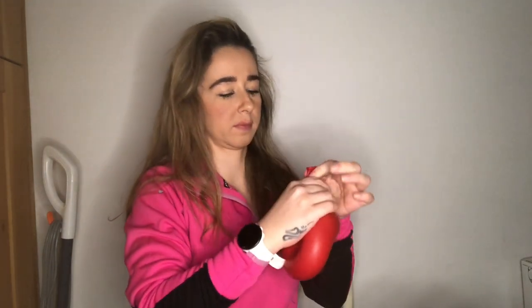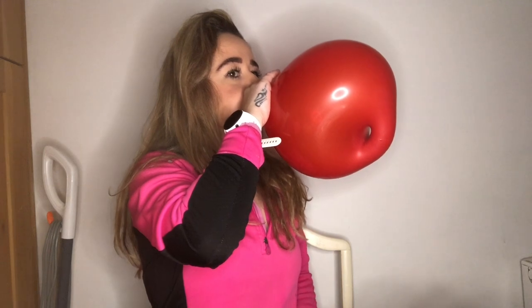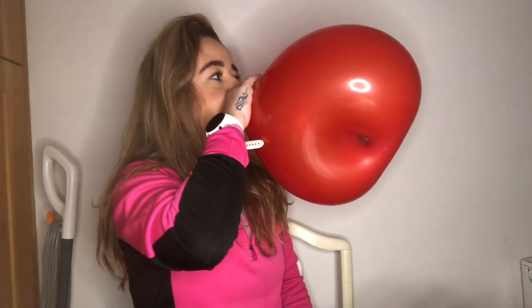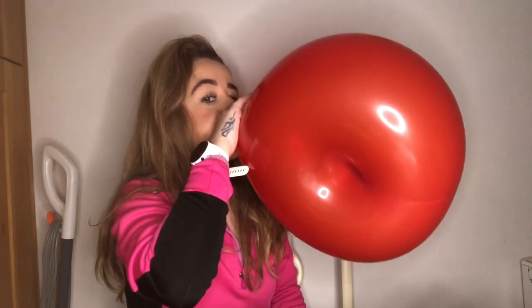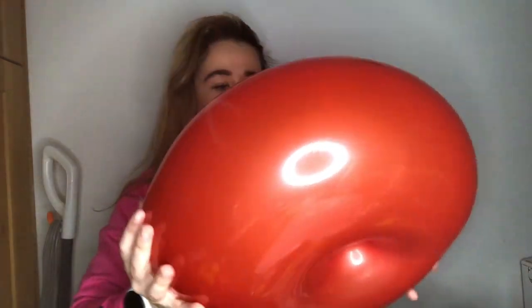And then I'm going to blow up a red one to show you as well. There's the red one - it's very cold. So that is the Geo Donut Balloons. Going to be some cool videos.